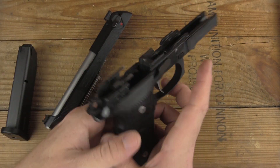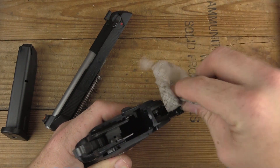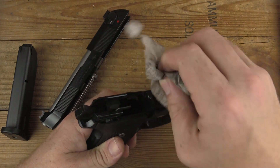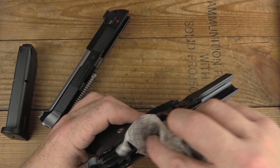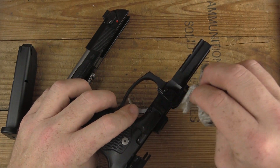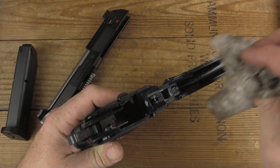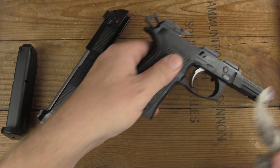We had the 92 FS in the Army, and I wasn't particularly a huge fan of it, but I do freely admit that's mostly because of the Army's poor maintenance standards — recoil springs being used well too long, things like that. This is totally different. This is a professionally built custom gun, not a 20-plus-year-old service gun.